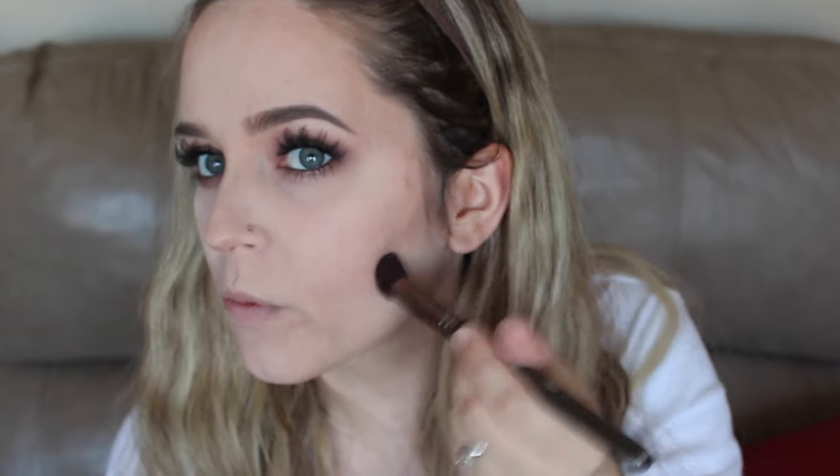Just giving myself some color back into my face. After that I'm going to contour using Makeup Geek's Barcelona Beach Eyeshadow. I know they've come out with contour powders and I'm so excited to get my hands on those, because this eyeshadow is my favorite powder of life. I'm using the Makeup Geek Blush Brush and just chiseling out my cheeks to make myself slimmer, and also adding it to my forehead because I like to slim that down too.